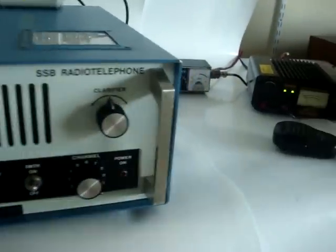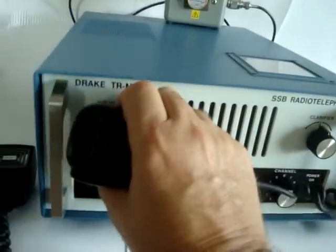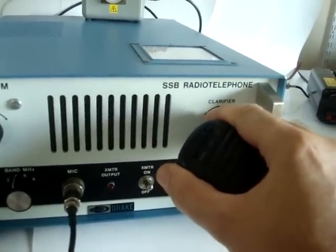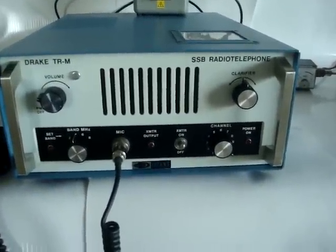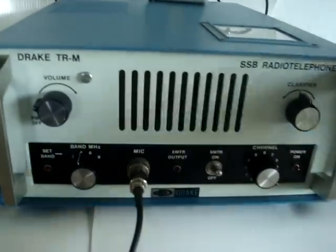Let's do it the other way around, with the Yaesu FT-817 as the transmitter. [Count test] One, two, three, four, five. One, two, three, four, five testing. The receiver works as well.